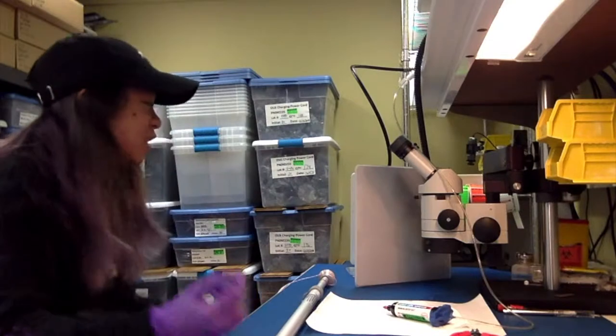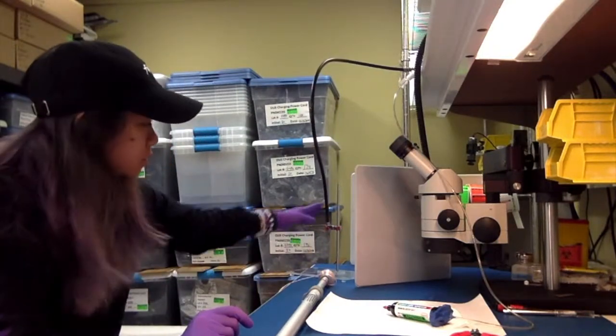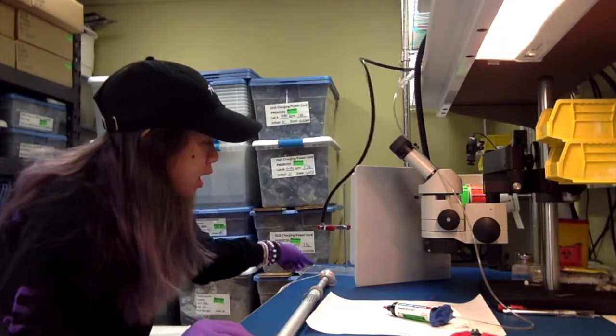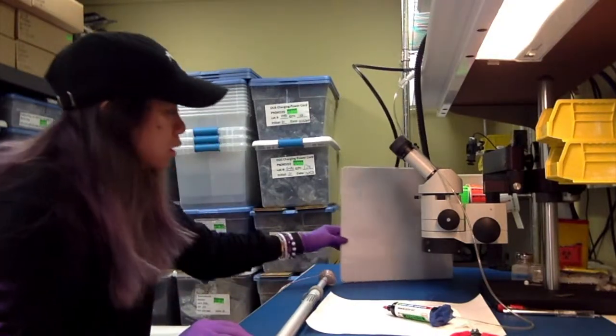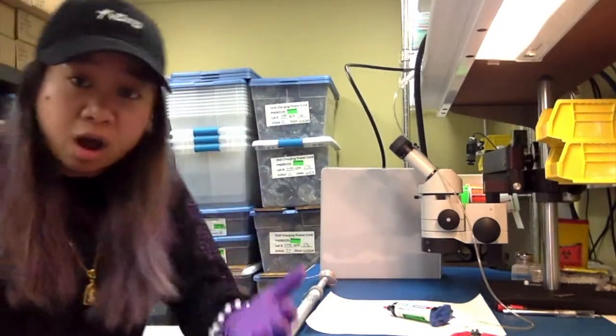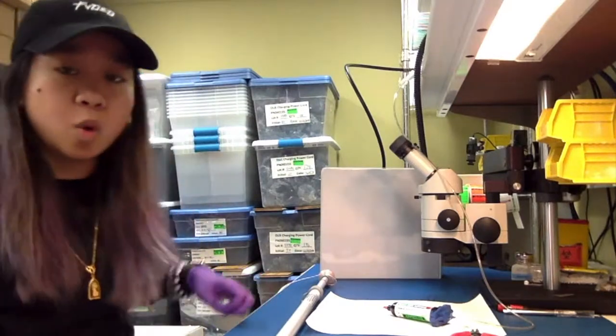Turns out all I had to do was move the lamp down the pole. This is a spot curing lamp. I originally had it higher because it's so hot on your hands, but it looks like I'm just gonna have to suck it up.